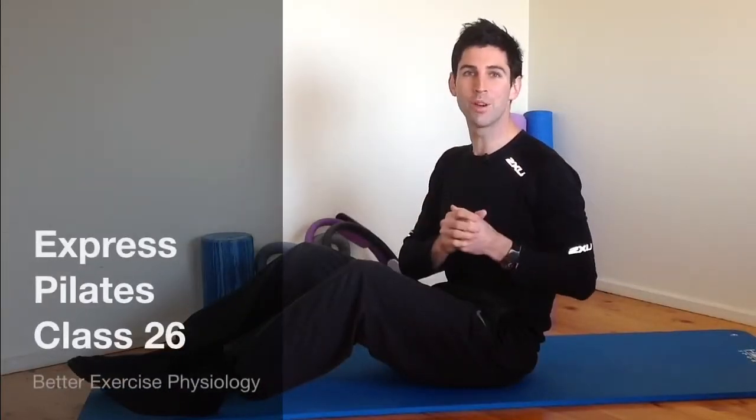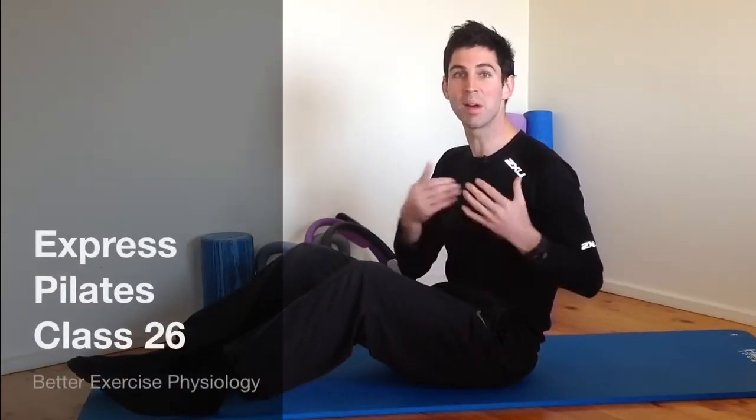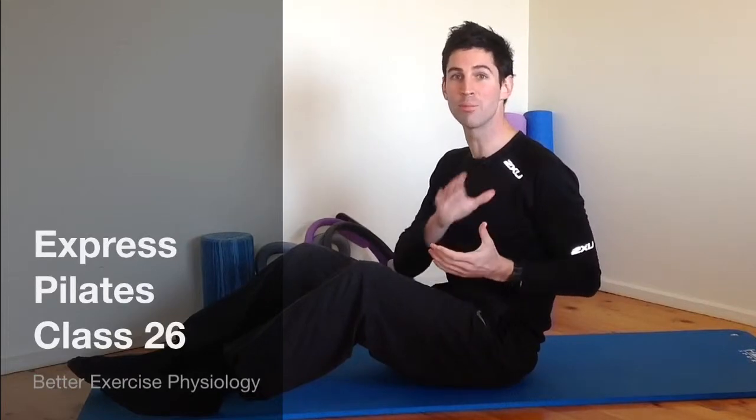Hi guys, welcome back to our Express Pilates class. My name's Chris, I'm an exercise physiologist here at Better Exercise Physiology in Healesville. We're doing Pilates here at the clinic — come down and check us out if you're interested.